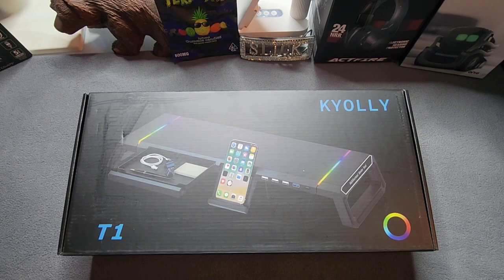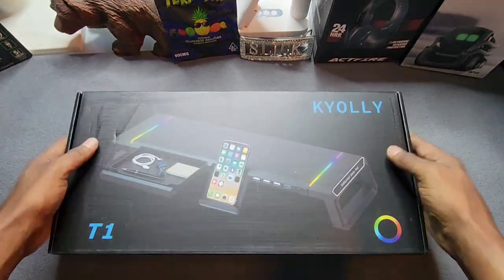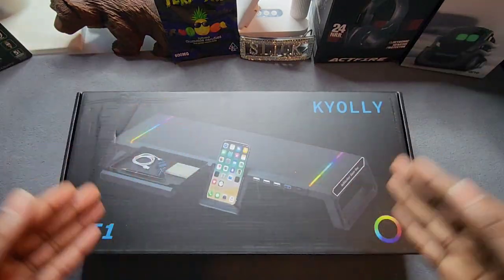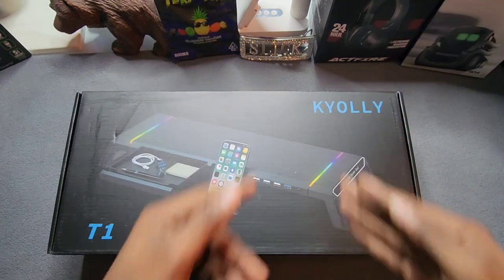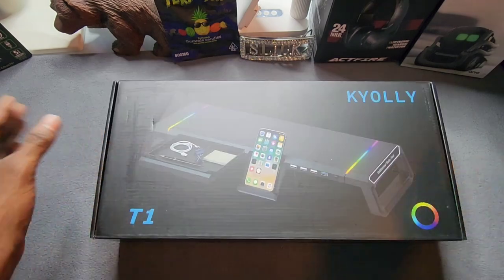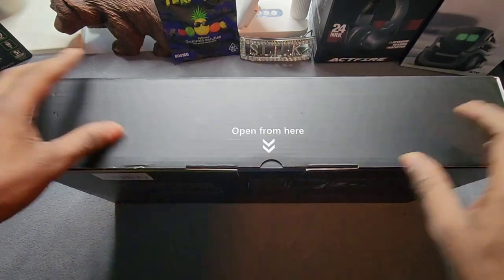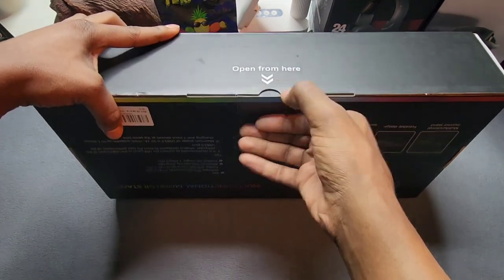Here we are ladies and gentlemen — your KY Ali, or Kay Ali, however you say the name, RGB gaming computer monitor stand. Let's crack it open. Here we are, a nice good-looking box. Don't know how to pronounce the name, but your RGB computer monitor stand is your T1 KY Ali. Let's crack it open and see what we have on the inside.